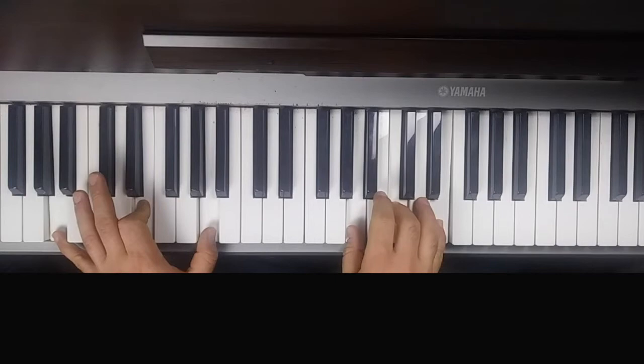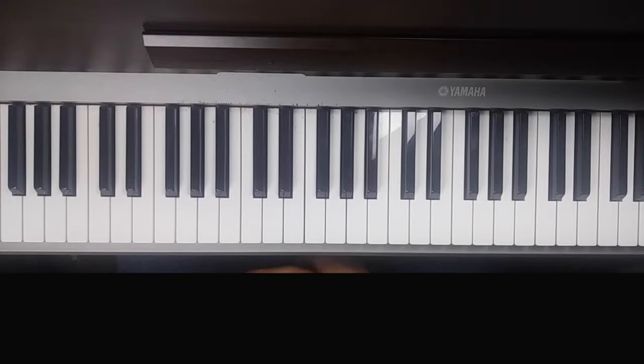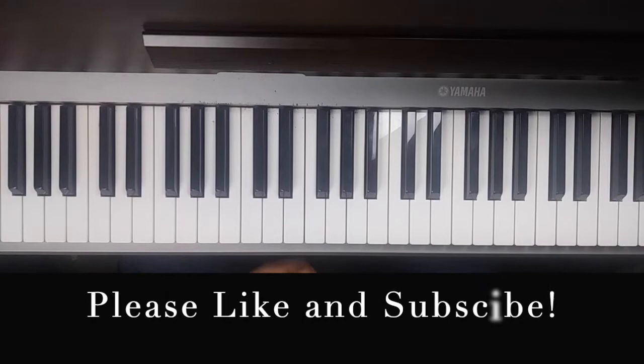Let's play the solo one more time. I want to thank everybody for coming and learning from me. If you like what I'm doing here, please do subscribe. Let's see if I can nail that solo one more time.